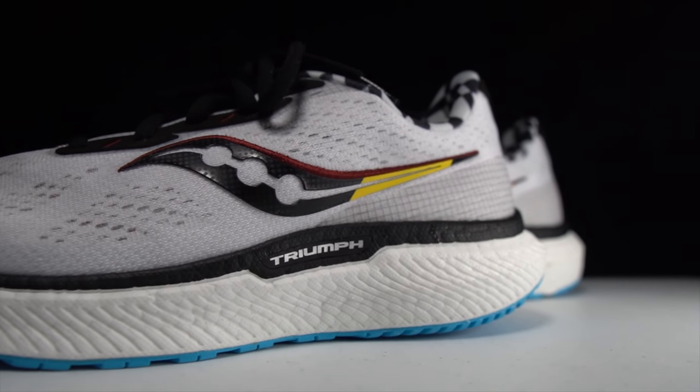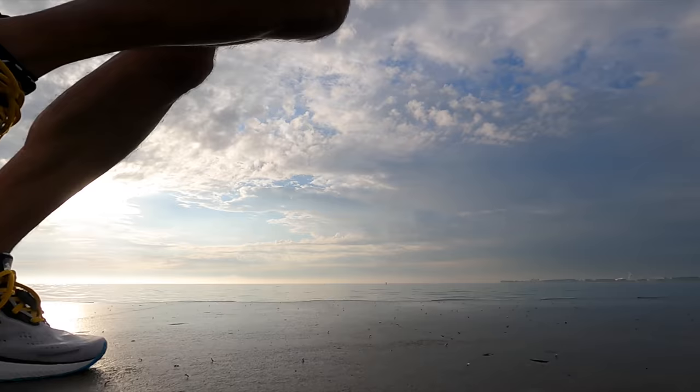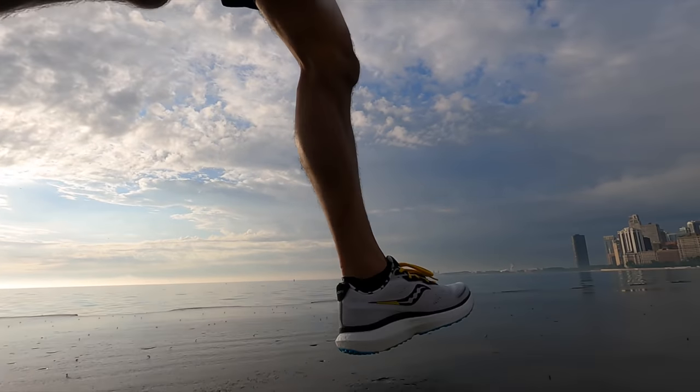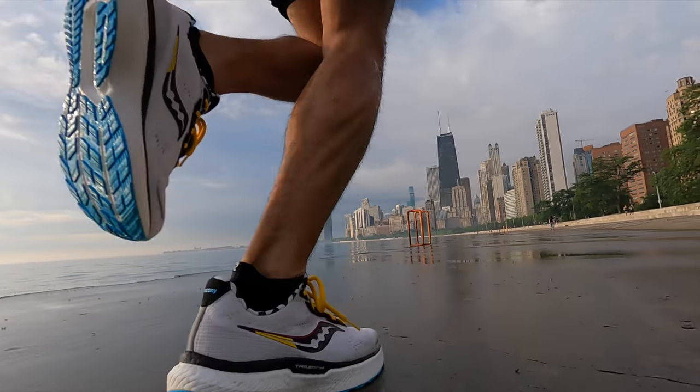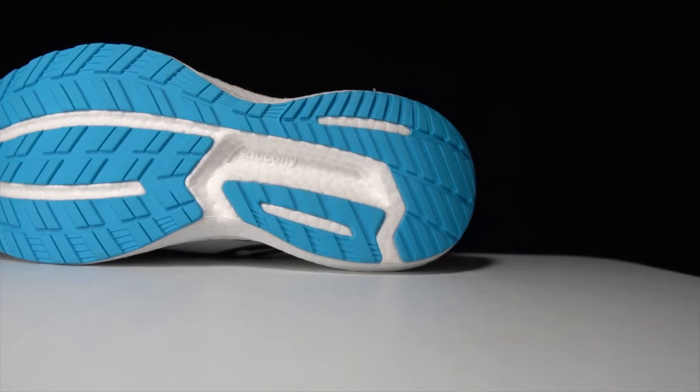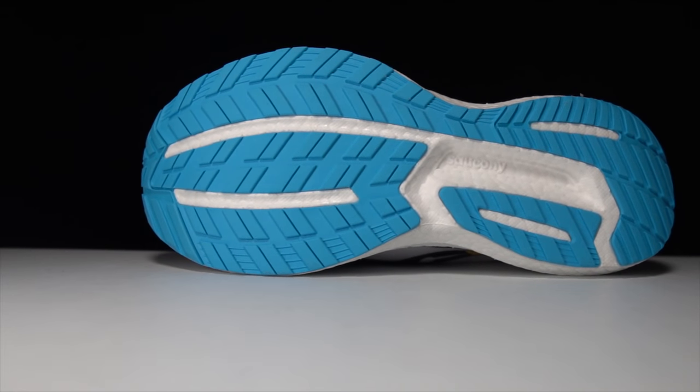On top of that midsole layer, there is a top sole — which is in between the insole and the midsole layer — that's also a foam material. I'm not exactly sure what the composition of that material is, but it's there to add a little bit of extra softness and plushness to this max cushion shoe. On the outsole, we have Saucony's XT900 rubber, which is the same rubber we've seen in prior iterations of the Triumph. It offers lots of grip and a high amount of durability.